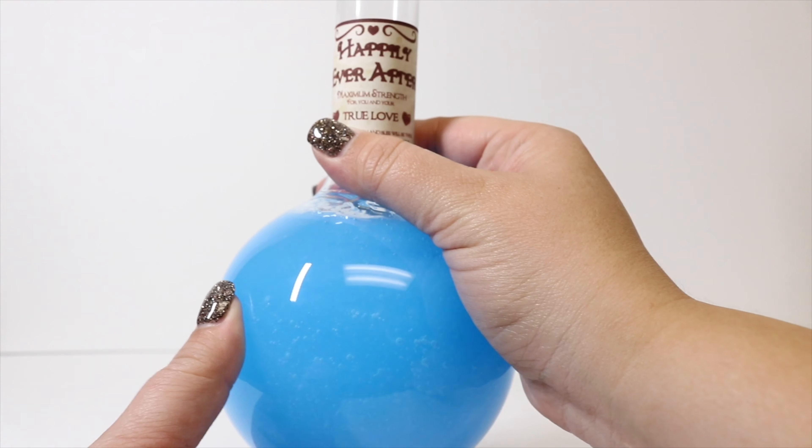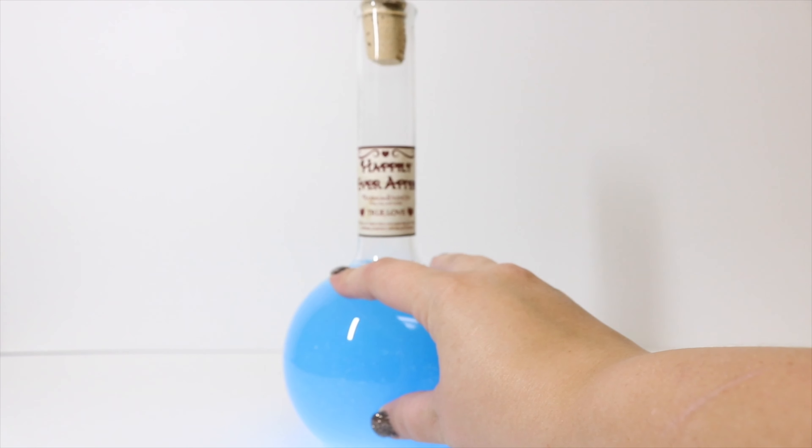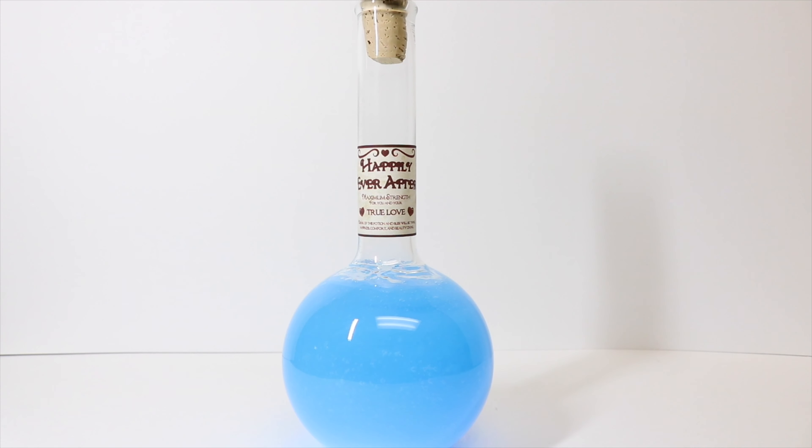Once we get our label on our potion and light it back up — there you have it, our Happily Ever After Potion straight from Shrek 2! This is maximum strength for you and your love: drink of this potion and bliss will be thine, happiness, comfort, and beauty divine. If you haven't seen Shrek 2, check it out — it's really funny with some great hidden storylines. I made this potion from several requests, so I hope you enjoyed it! Give me a thumbs up, subscribe if you haven't, and we'll catch you later!